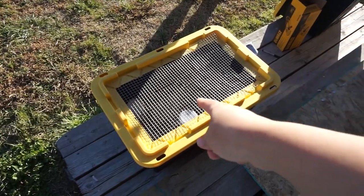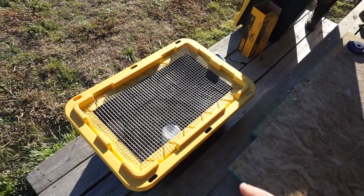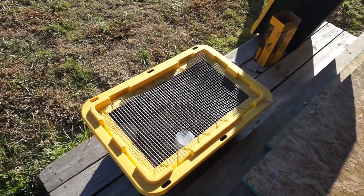So today we're going to show you how we are making a lid for our DIY brooders. We decided to use these bins — you can get them from anywhere. I'm pretty sure we got these from Costco, but they have them at Home Depot and Lowe's as well.